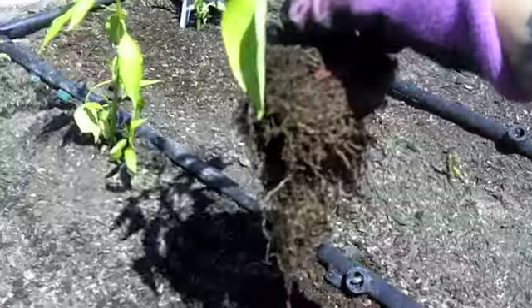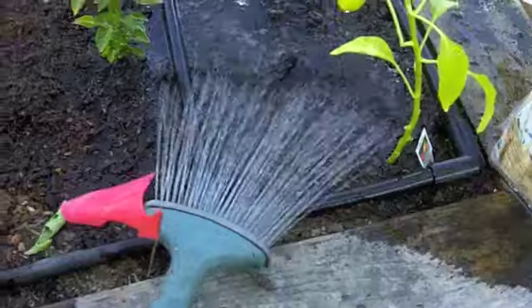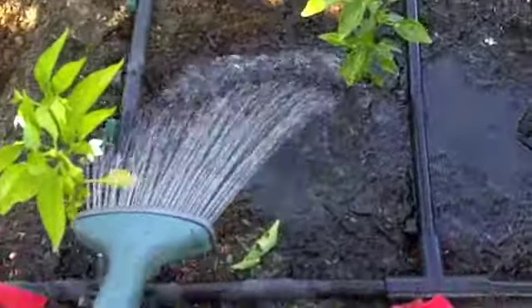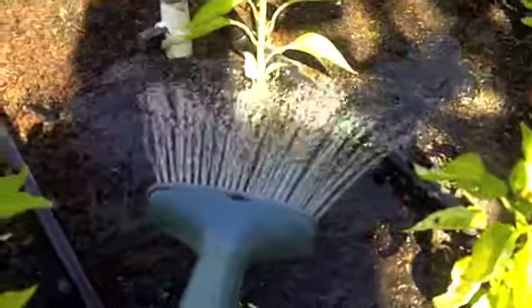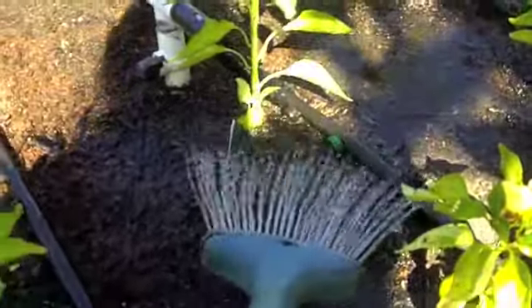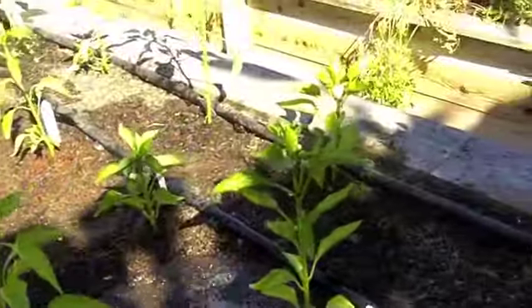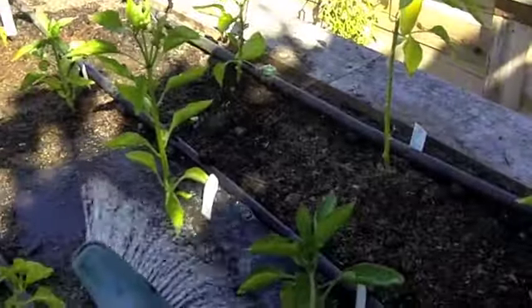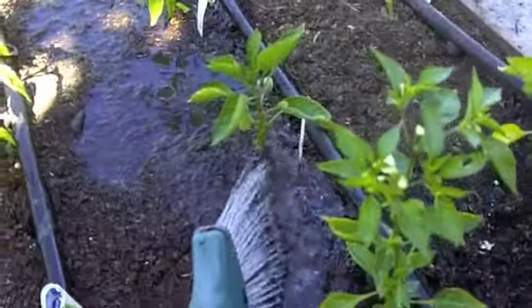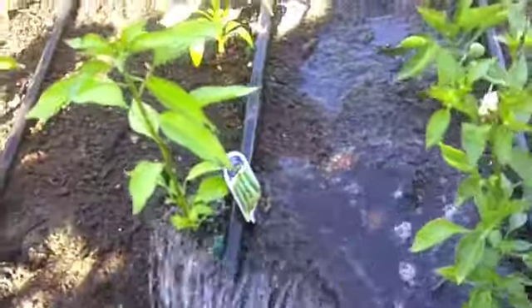We definitely want our plants to be happy. Last but not least, when you're done planting everybody, you can water. I have the hose on, not too strong of a setting. Try to water down at the base of the plant — you don't need to get all the leaves wet. In fact, if it's still sunny out, you especially don't want to get the leaves wet because that can cause them to burn. Just water low to the ground and get everybody a little bit of water to their root system so they can start growing in their new environment.